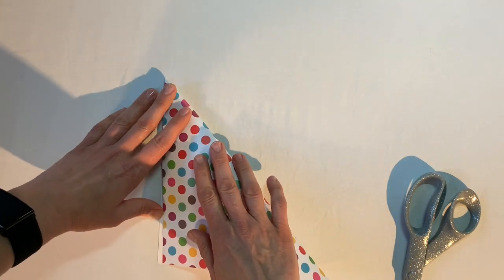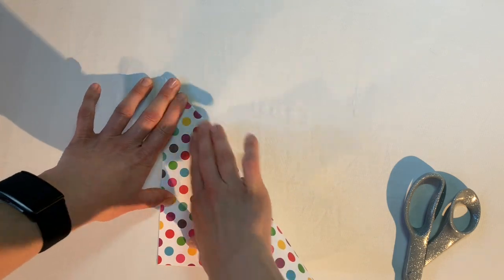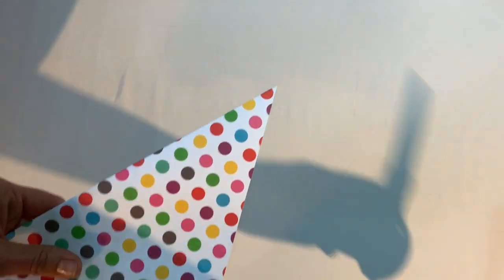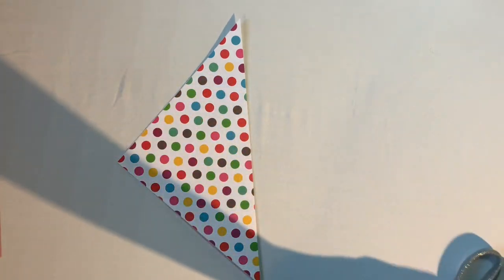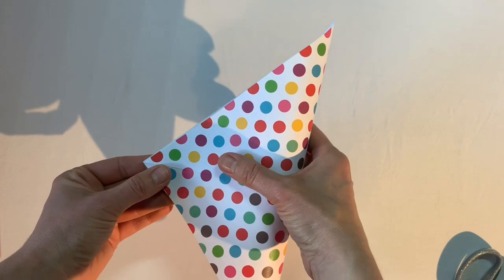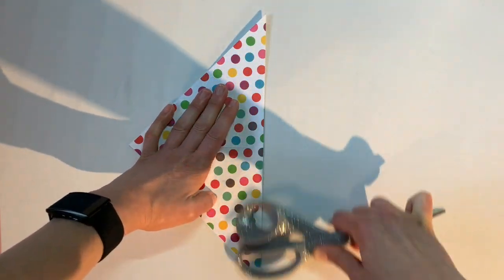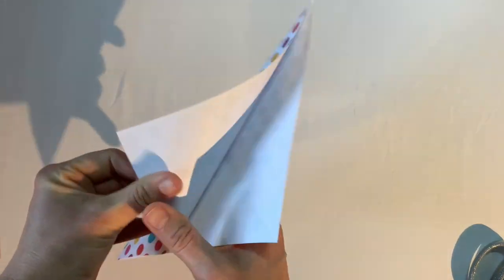I'm placing the decorative side face down and folding corner to corner. My paper happens to already be square, but if it weren't I would cut off the extra tab. I make my hard crease, then open it up, turn it, fold it back the other way, and crease firmly again. I know I'm going a bit fast, but you can always pause and go at your own pace.